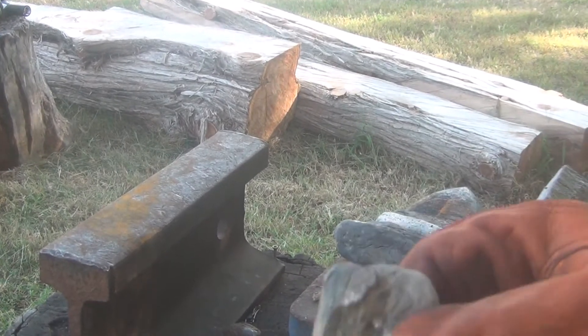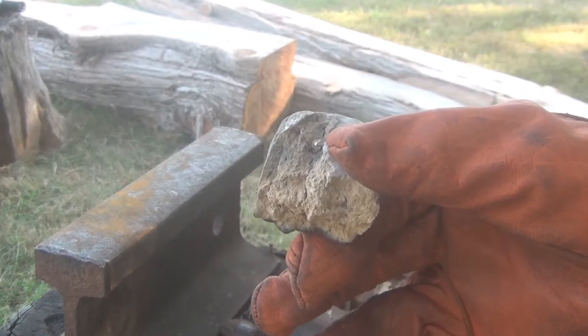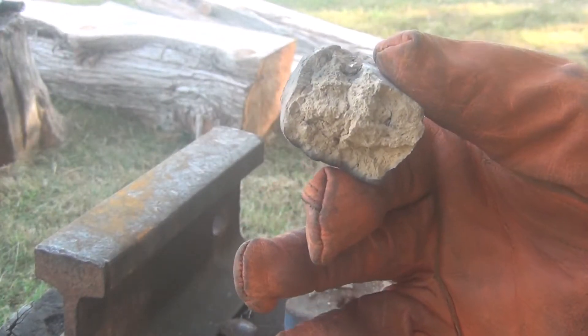I was going to put in the first mud brick, but I broke it. So I guess this will just be our test piece for now.